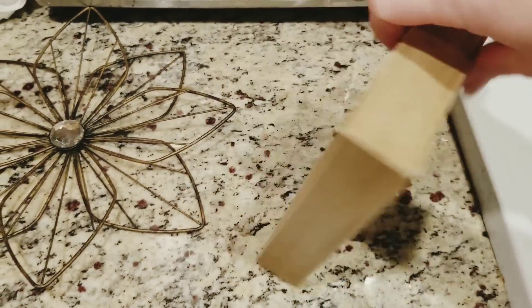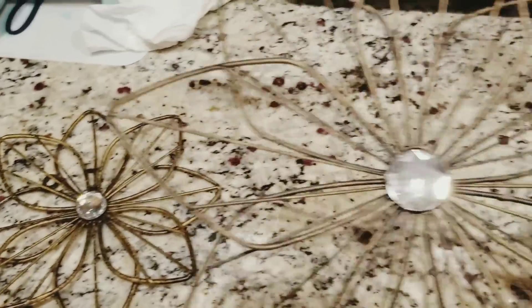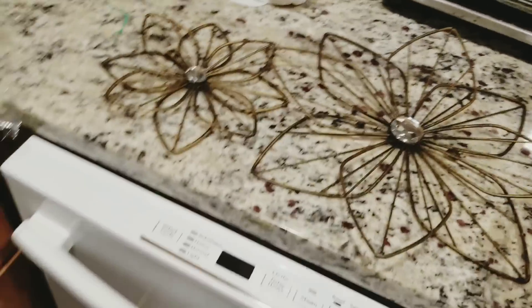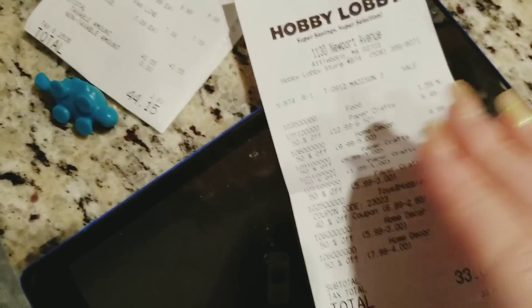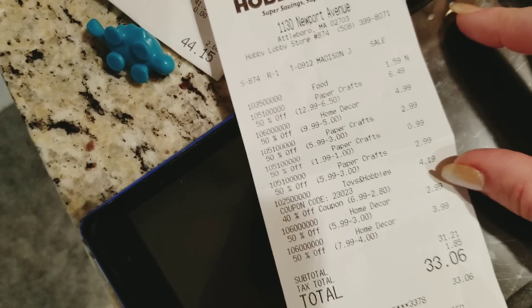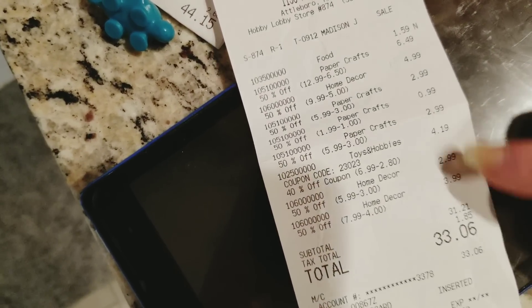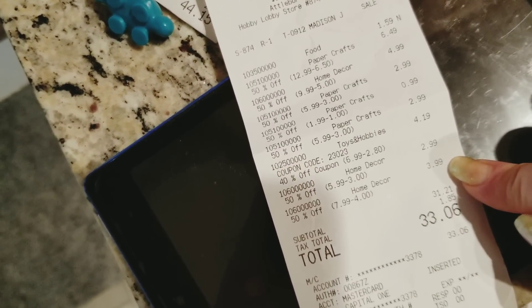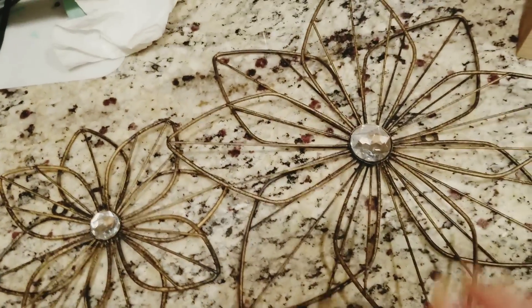This cute one right here is originally $9.99, so $10 — I got it for $5. And then this one was $7.99 — the bigger one — I got it for $3.99. And then the smaller one was $5.99 and I got it for $2.99. Cute, cute for the kitchen — so I'm going to put those up.